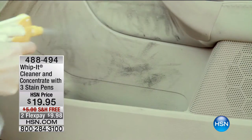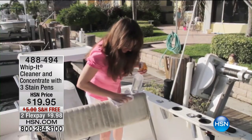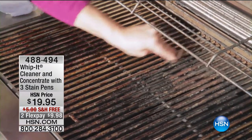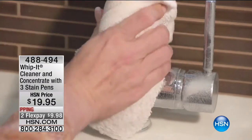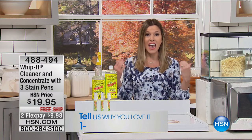This is our plant-based multi-purpose cleaner. It is called Whip It. We are sending you a fantastic value this morning — it's $19.95, and we want to ship it to you for free. It's your complete household multi-purpose cleaner. It does your kitchens, your bathrooms, your flooring, but it also does your clothing.